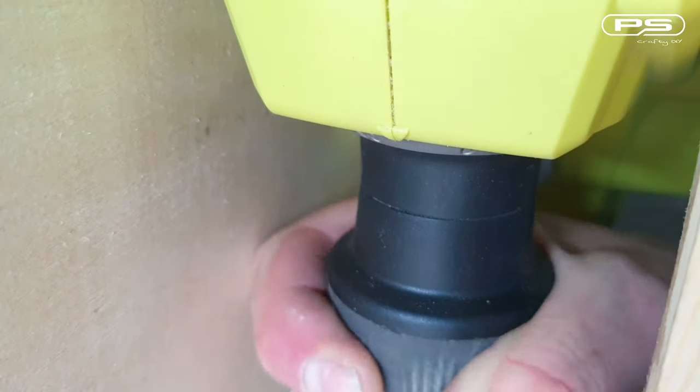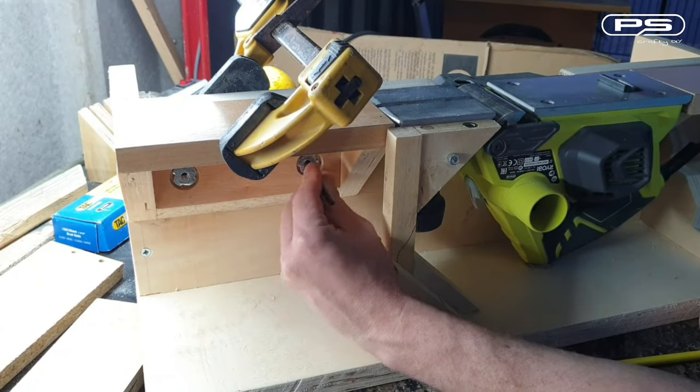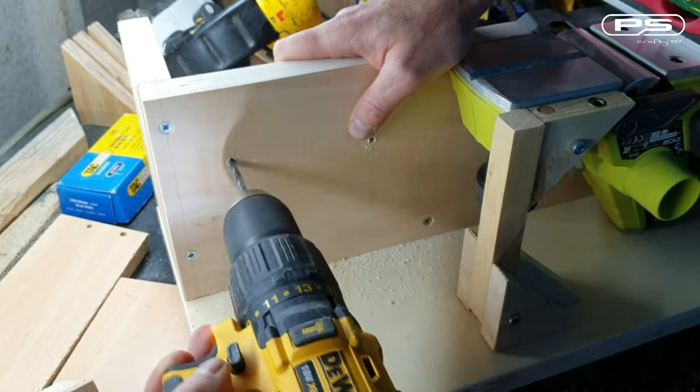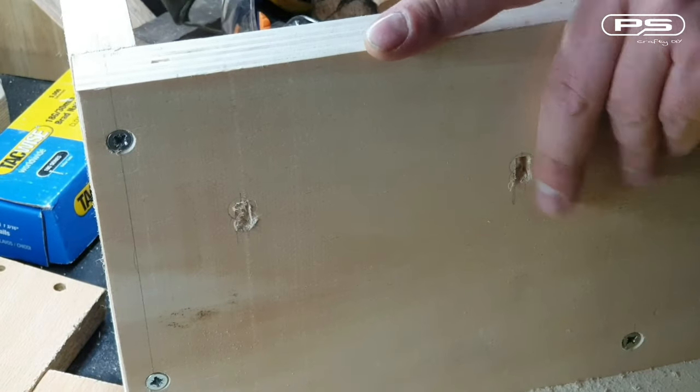Now I set the planer depth of cut to 0.5mm, since this is what I use the most. I align my infeed table with the planer and mark for the slots, which I then cut out so that the infeed table can move up and down with the depth of cut set on the planer.